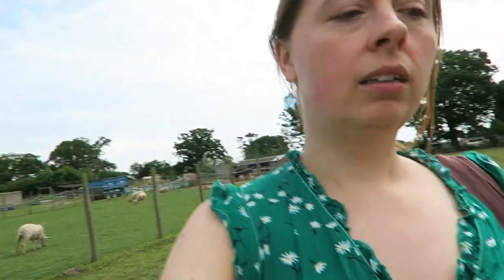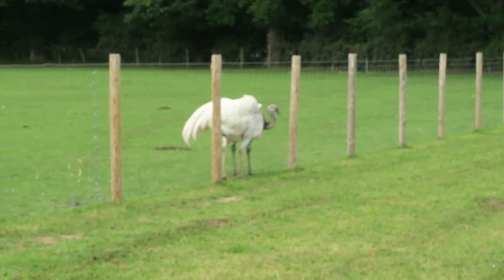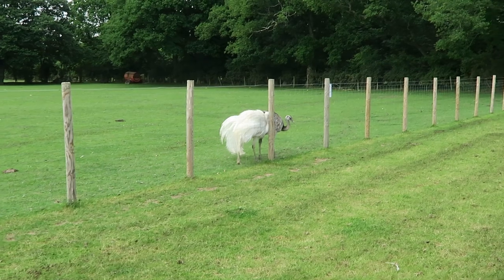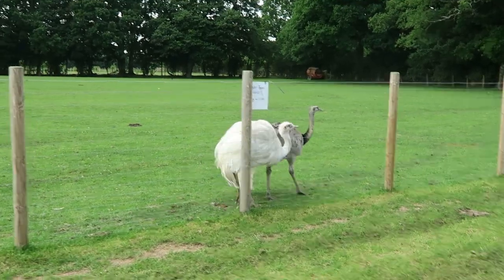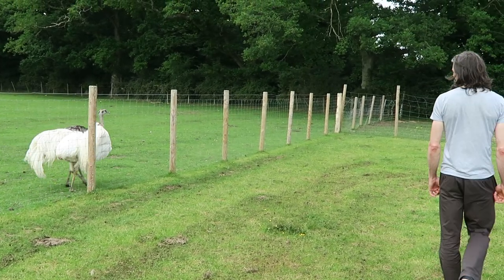It is windy out here. Whenever I edit footage back when it's windy I'm like, why am I talking? Nobody can hear us. So maybe we should just smile and wave. I got my 10,000 steps! We are heading towards — I think they might be emus. Are they emus? There are two of them. They kind of look like just one — they like being next to each other. Are they being sneaky?